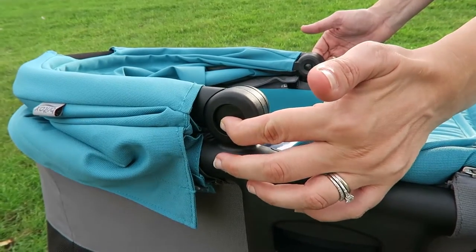Moving on to the carry cot, which you can see we have on at the moment — it's a really nice size. It's quite compact but it doesn't feel like there's less space inside for the baby, so there's plenty of room and he'll be in it for a good few months yet. I don't feel like I'm pushing a limousine around — it's a nice small carry cot, easy to move in and out of shops.